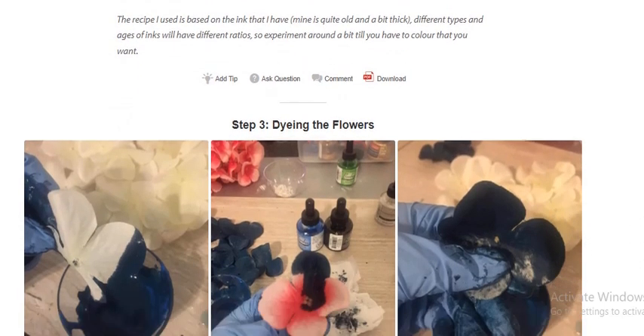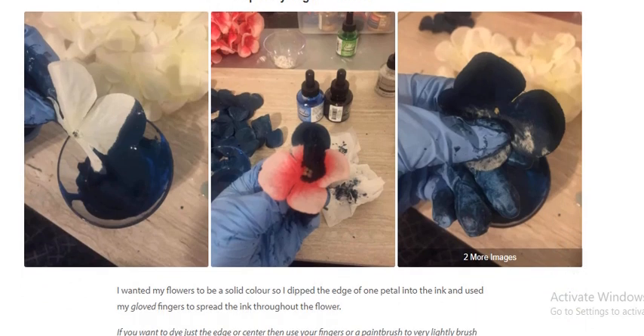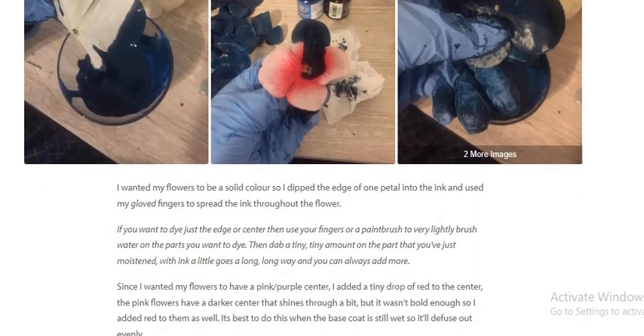Step 3: Dyeing the flower. I want my flower to be a solid color, so I dip the edge of one petal into the ink and use my gloved finger to spread the ink throughout the flower. If you want to dye just the edge or center, use your finger or a paintbrush to very lightly brush water onto the parts you want to dye.